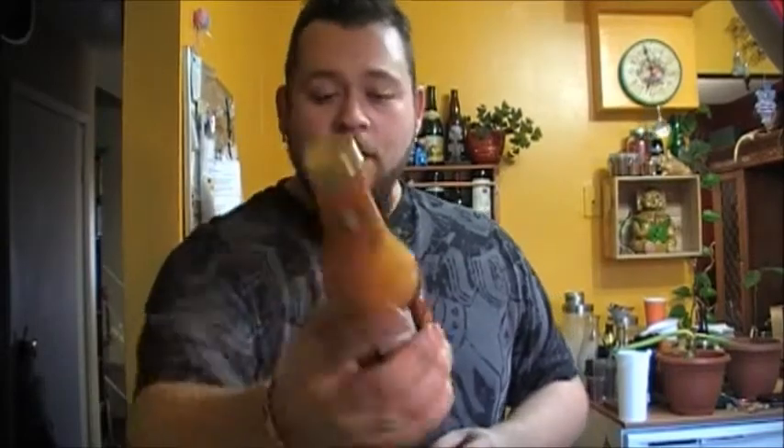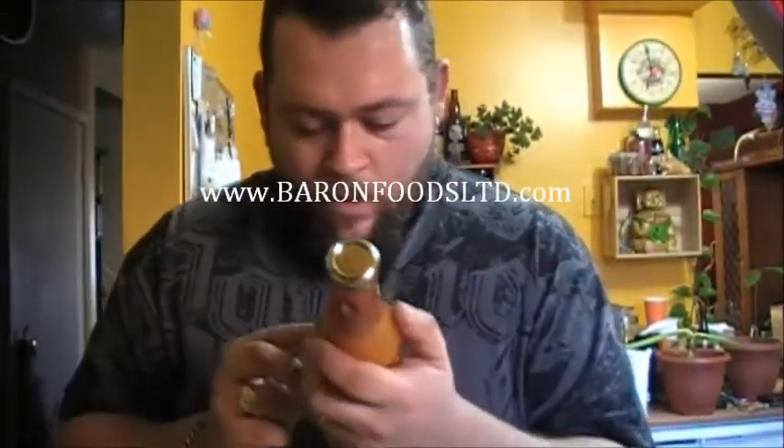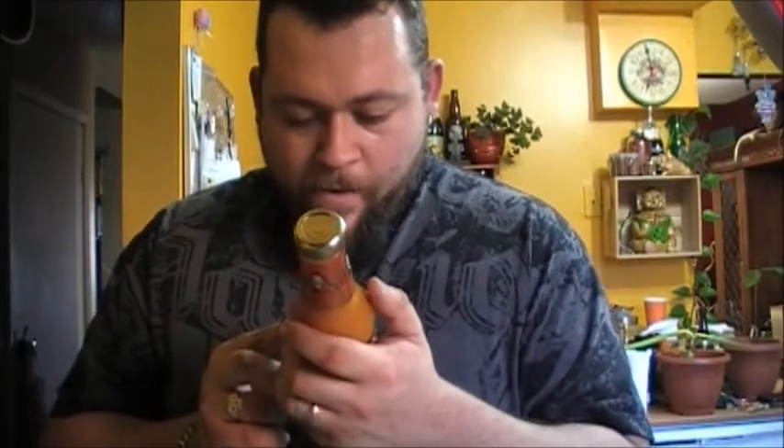If you're able to get a hold of this, I suggest buying it. I'll put it — watch, it's gonna come across the screen right now. Yeah, check it out — banana ketchup.